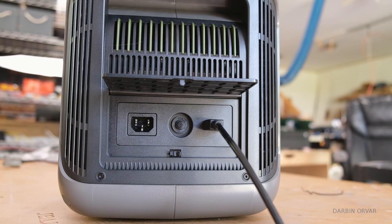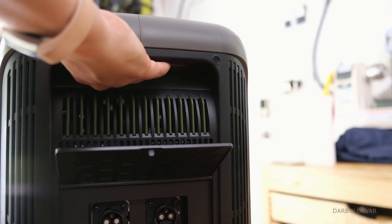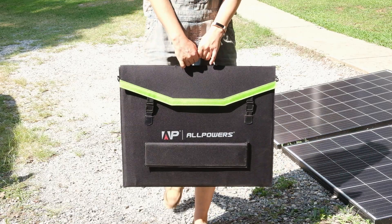A power station with 90 volts solar input — how does that work over time? Let's do some torture tests on this and see how it handles it. In today's video we're going to check out the Allpowers power station and their portable solar panel.